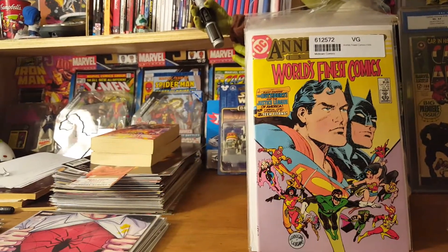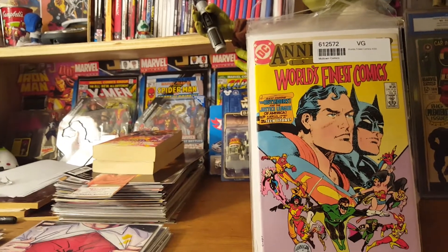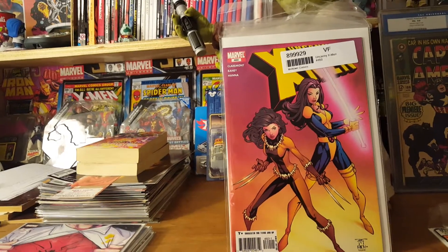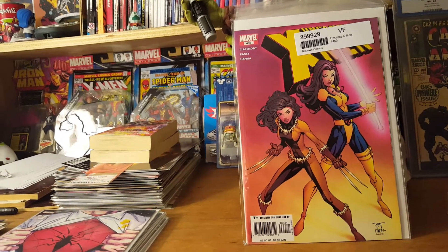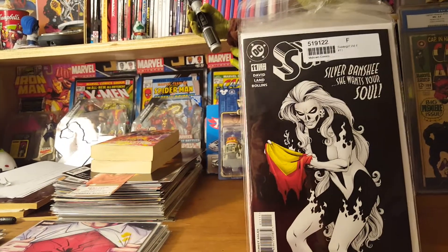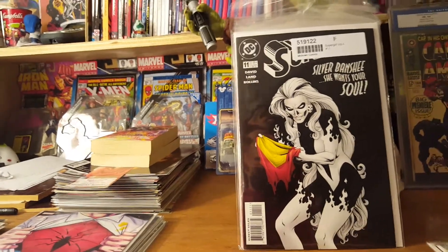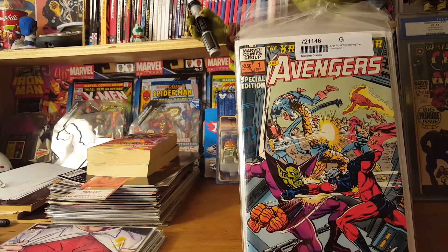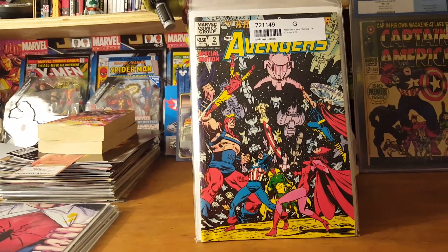Anniversary issue World's Finest number 300 — I don't think it has much value because it was dirt cheap, something like 60% off. Uncanny X-Men number 460 — uncanny is a run I've been trying to work on; this fills a hole, it was on sale, and I love that cover. Supergirl number 11 — not Superman, Silver Banshee, awesome cover. And lastly, Avengers Kree-Skrull War number one and number two. Pretty sweet — that's my haul!